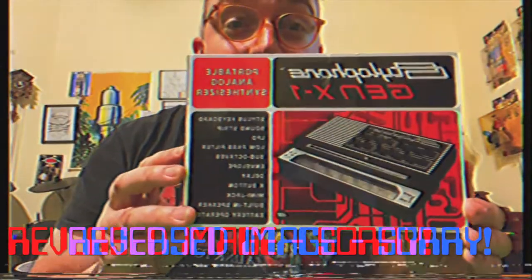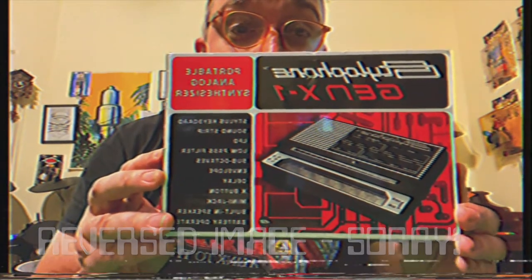I just went out to the mailbox and the mailman delivered this — the Stylophone Gen X1.